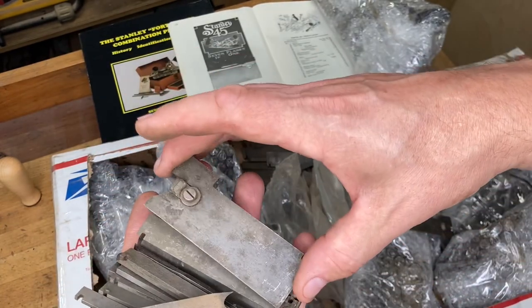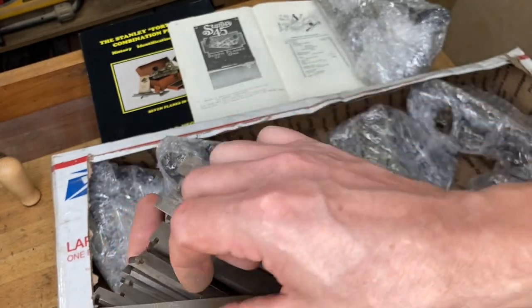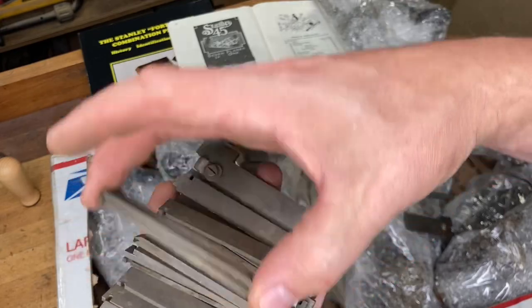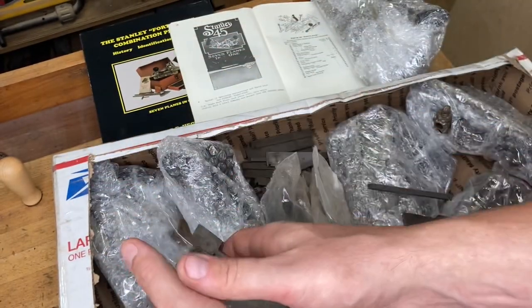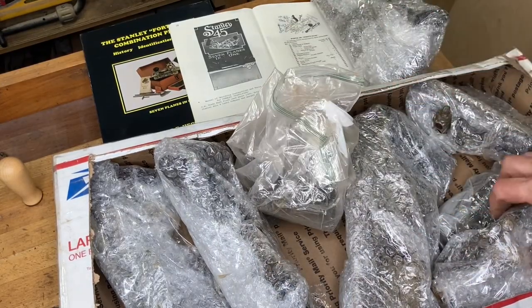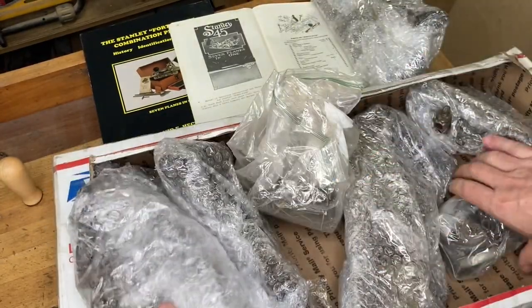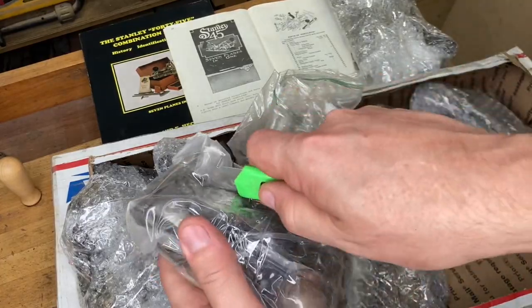A bunch of beading stops here, and that's a sash plane iron for doing windows the old-school way. I'm looking for a little skinny one specifically but I'll come back to that later. Looks like more skates, and hey — there are some parts. That's what we're looking for. Let's open this up.